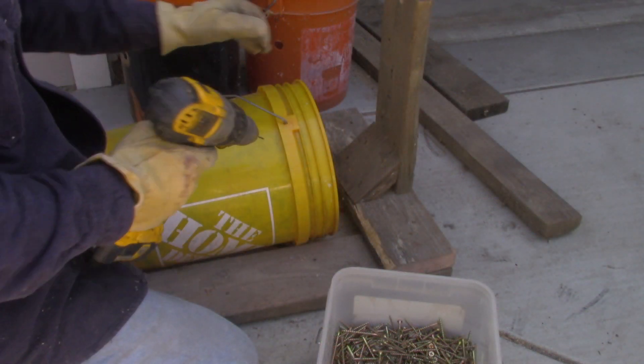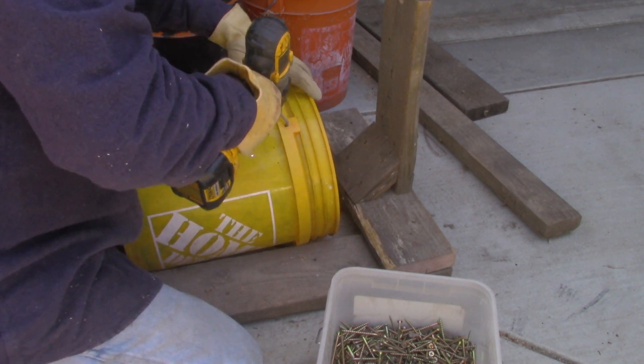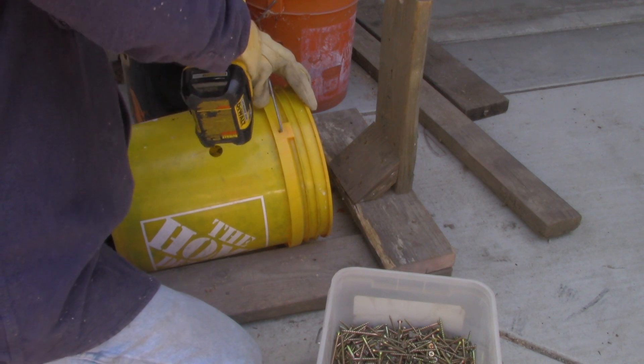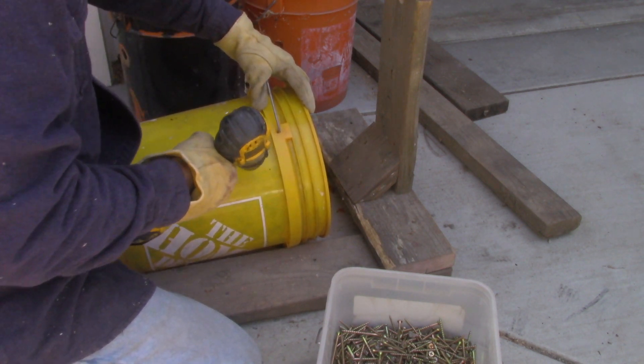I need to drill some small holes, and hopefully they're smaller than the average-sized worms so that they don't escape. On the side, this is going to be for ventilation, and then on the bottom of the buckets I'm going to use it for drainage.